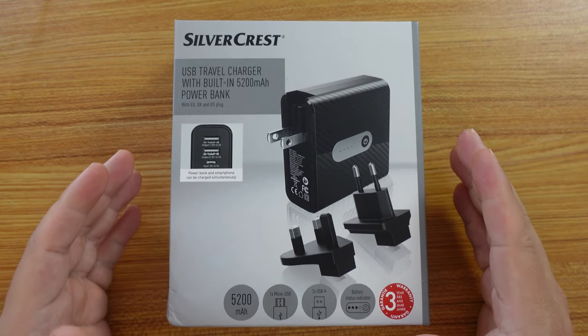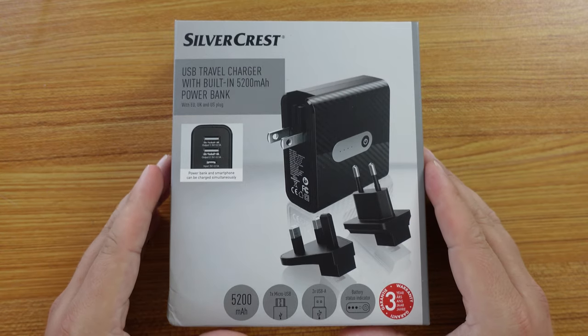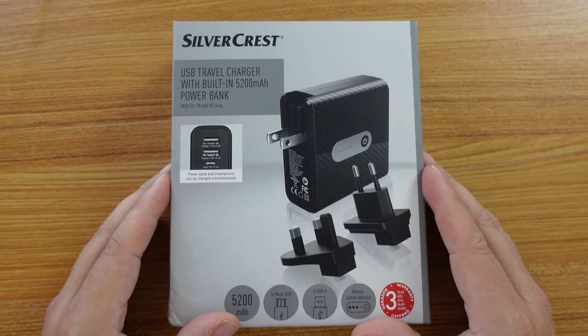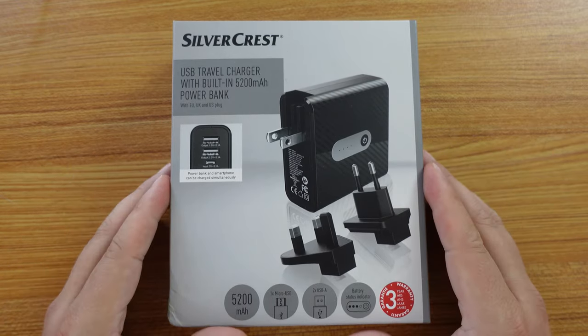Let's see what the Silvercrest USB travel charger with built-in power bank is like, and then we'll provide a review after my upcoming road trip with my better half Candace.